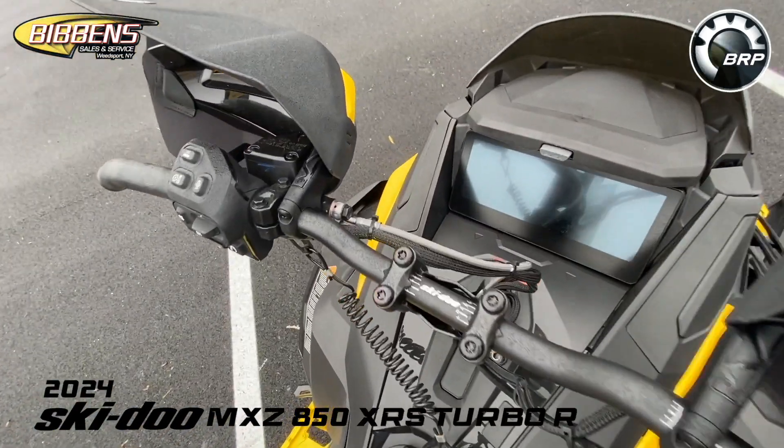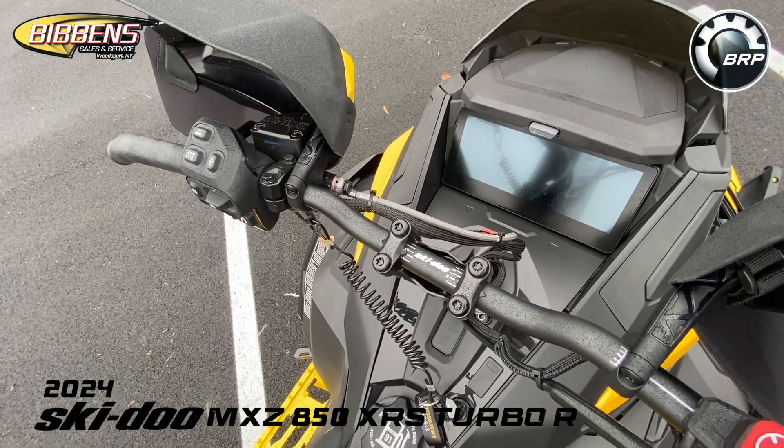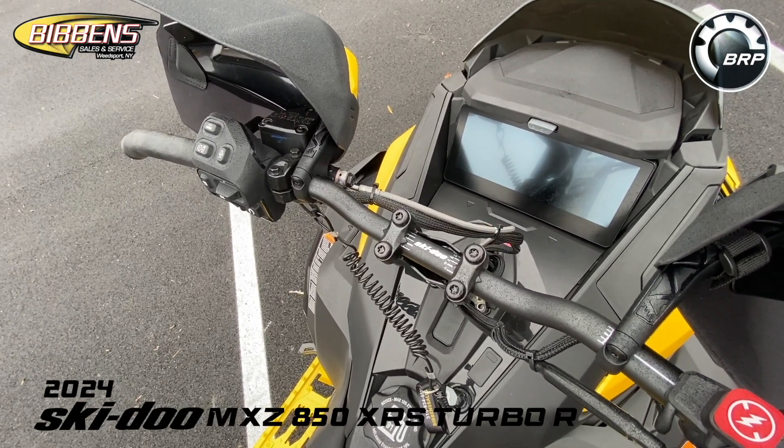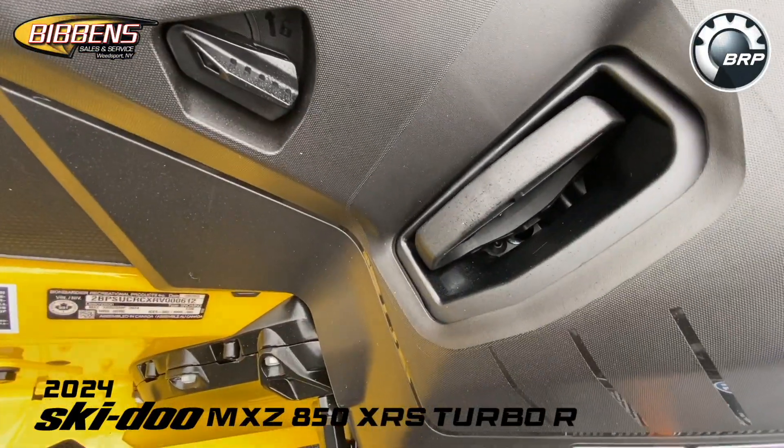This has the E-Tech shot starter only, so there is no battery on this. It is a full start, and it does have your shot system which will start the machine after 30 minutes of run time.